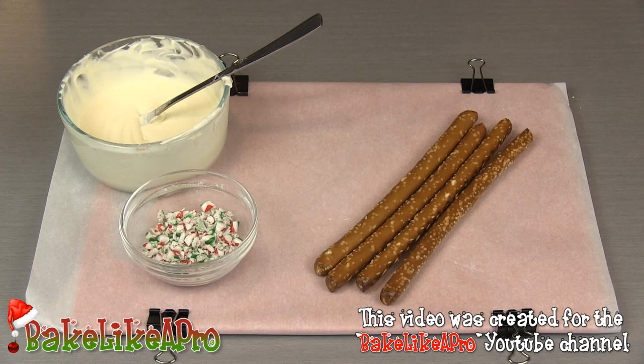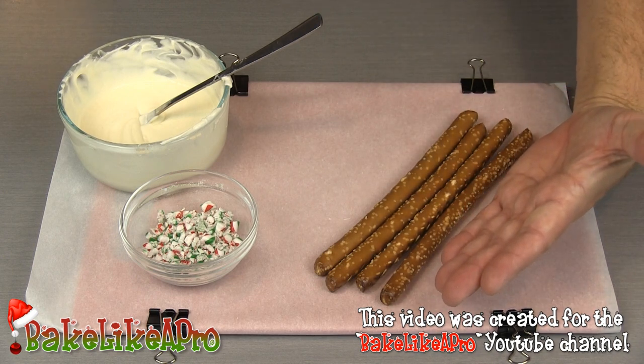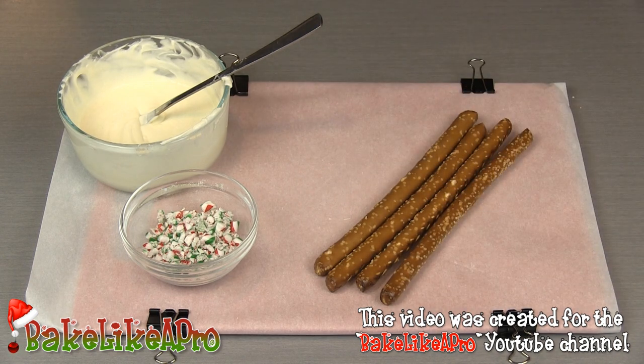Today I'm going to be doing a very short version of my white chocolate peppermint pretzel rod recipe. For this recipe, you're going to need some pretzel rods — you can see how long these are in comparison to my hand, they're probably about 8 inches long. You're going to need some white chocolate and some crushed up candy canes.